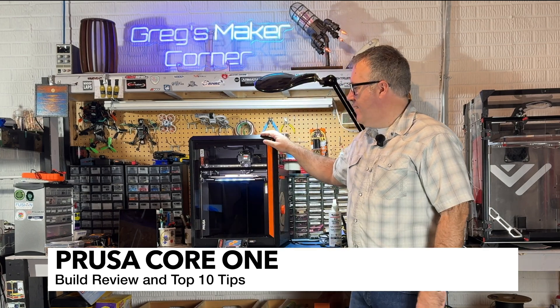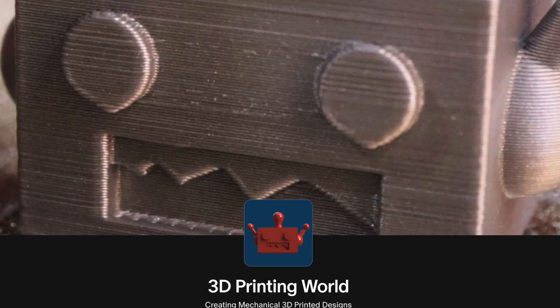Welcome back to Greg's Maker Corner. In this video I'm going to be talking about the Prusa Core 1 build that I've just completed. I wanted to start off by thanking John over at 3D Printing World for allowing me to build his printer. I'm going to talk about my overall experiences with this printer and I'm also going to be giving you a top 10 build tips.